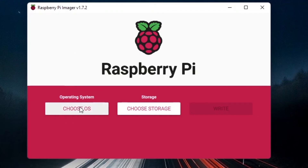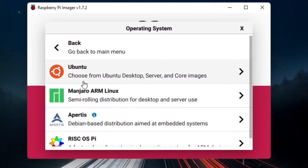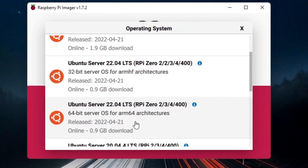In Raspberry Pi Imager, click on Choose OS. The default is Raspberry Pi OS but that's not what we want. Go to Other General Purpose OS and select Ubuntu. You'll see Ubuntu Desktop and Ubuntu Server — choose Ubuntu Server, which comes in 32-bit and 64-bit. We are going to choose 64-bit.